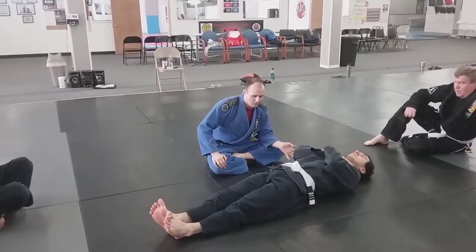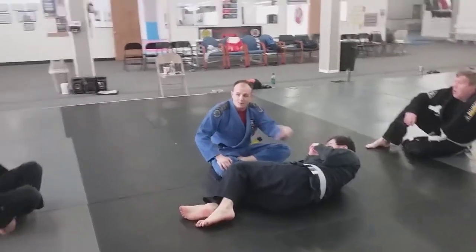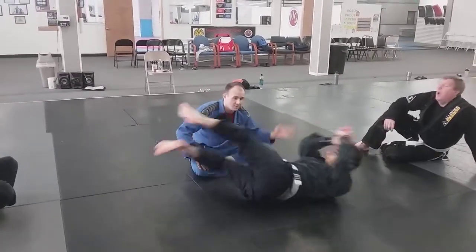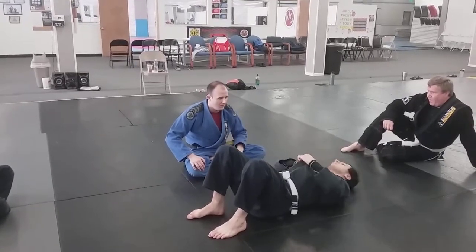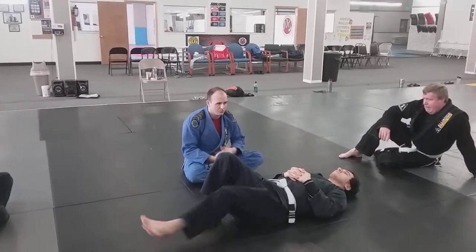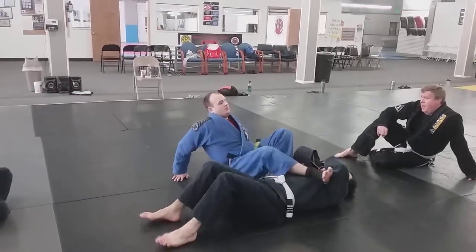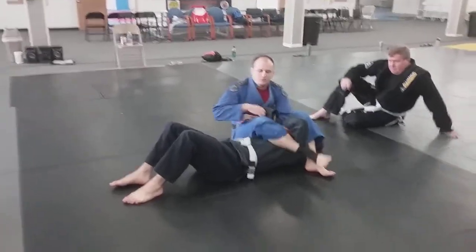Traditionally, the way it will occur is either the elbow going to the floor — which should be prevented by your control — or they're going to try to clear their legs in some way and sit up. Today we're going to go over some different options based off of some of the ways he might clear this position.